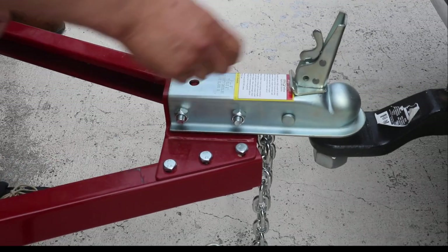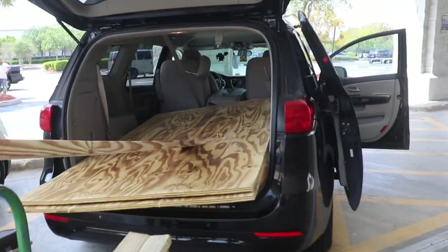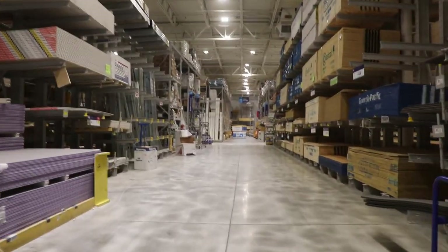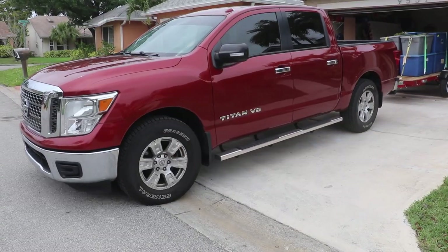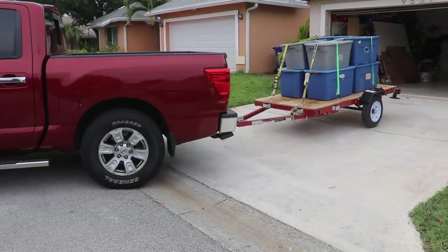Owning a utility trailer has huge benefits. It'll save you from using the family car to haul home materials that you purchase at the big box store or your hardware store. A trailer really comes in handy — you're going to be glad that you made the investment into a utility trailer.